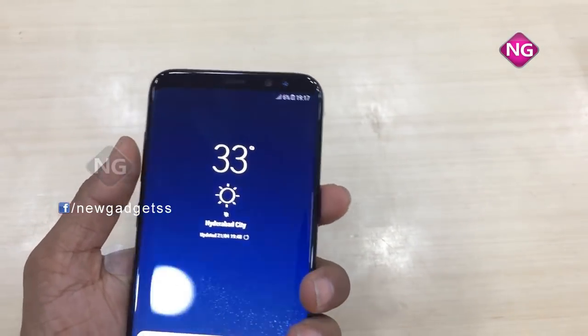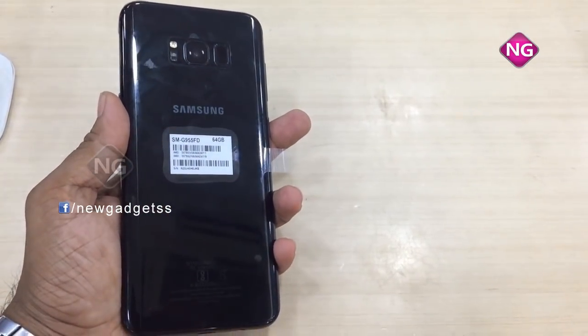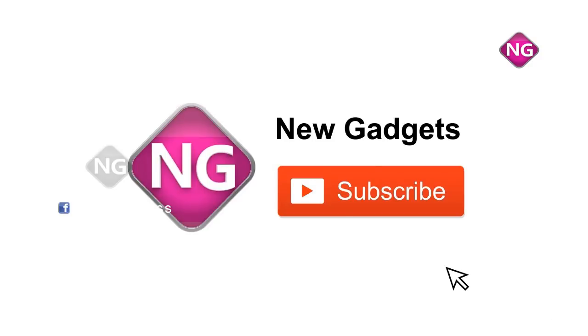Coming to the front camera, it's an 8-megapixel shooter, and the primary camera is a 12-megapixel shooter. This is the Samsung Galaxy S8 Plus — a 6.2-inch display. If you like this video, please subscribe to our channel.